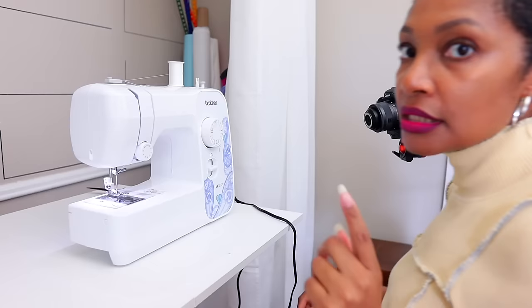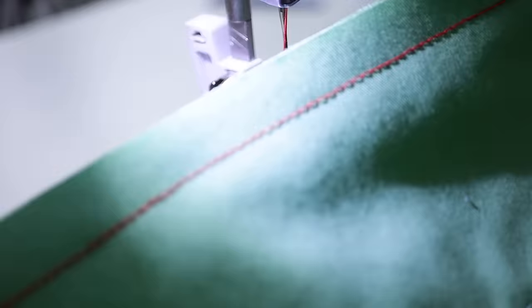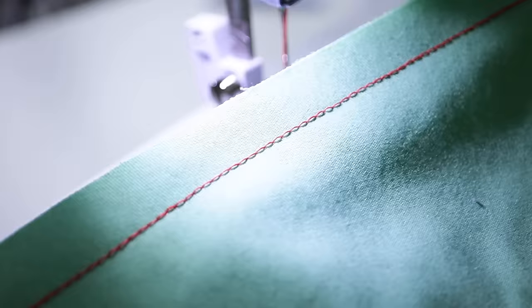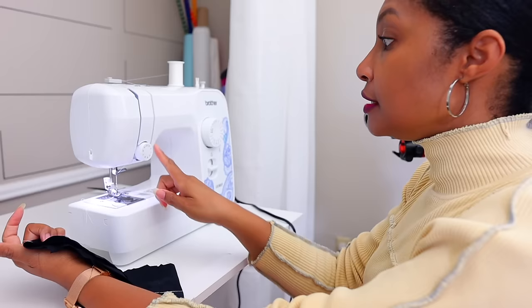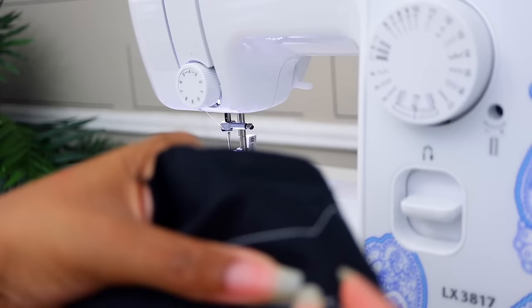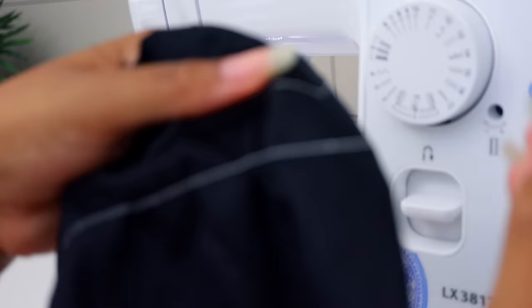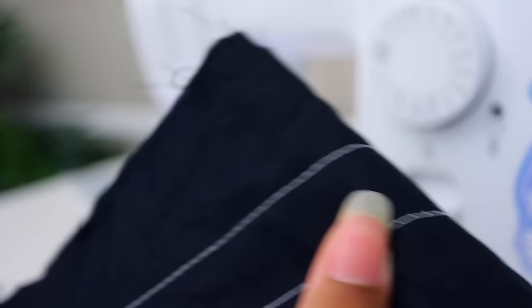Now let's do a little troubleshooting. If your bobbin wasn't threaded properly, the stitch won't come out at all — you'll see a top stitch but no bottom stitch. That means you need to take the bobbin out and re-thread it. If the tension is wrong, I'll show you what you'll see. When the tension was on one or two you can see how we have a really loose stitch — sometimes you can get bird nesting. That stitch is not going to be good for anything. You should definitely play around with the stitching each time you sew something to get the exact stitch you want.